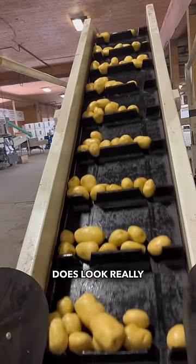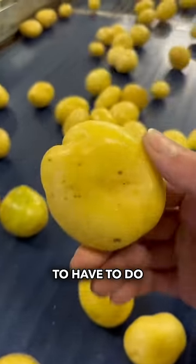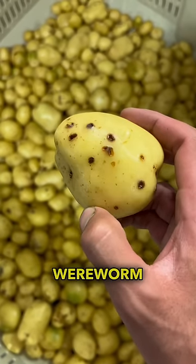The rest of the crop does look really healthy, but we are losing about 20% on this first load. So we're going to have to do some crop rotation next year with some onions or lettuce so we can starve the wireworm out.